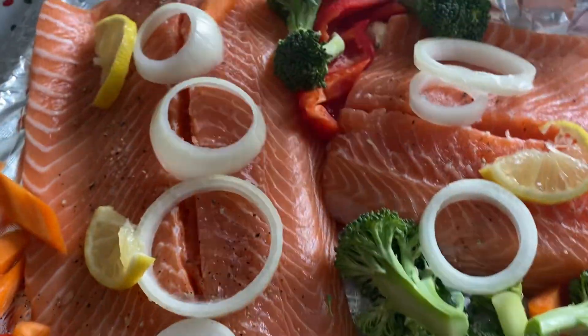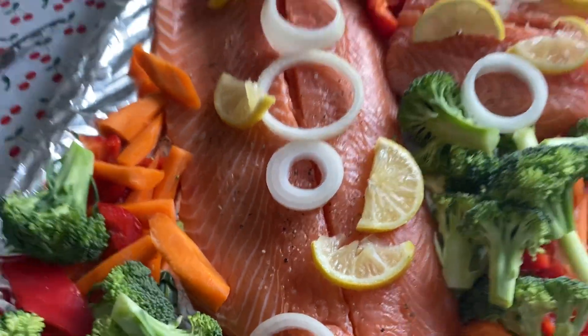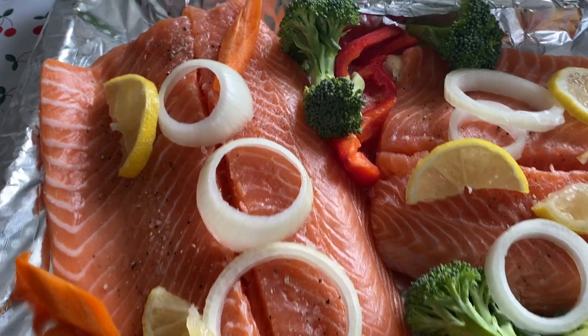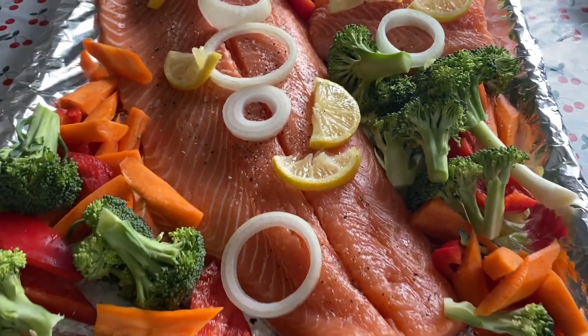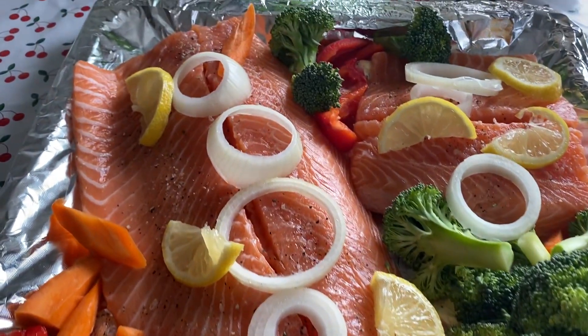And after this, ready for the oven. Easy way of cooking salmon. So this is our salmon, ready for baking. See, guys — very delicious and colorful salmon.